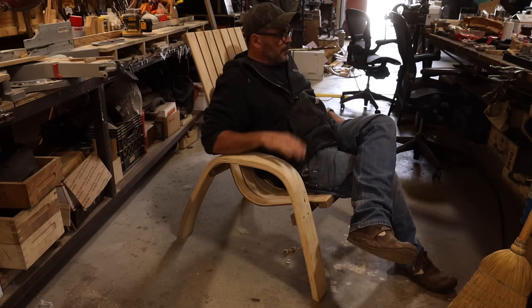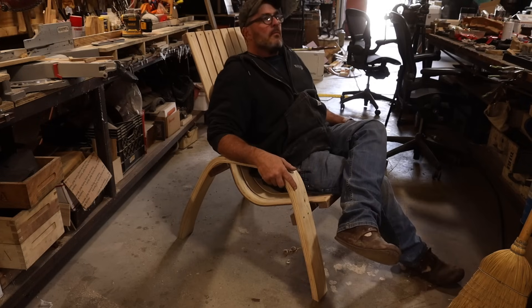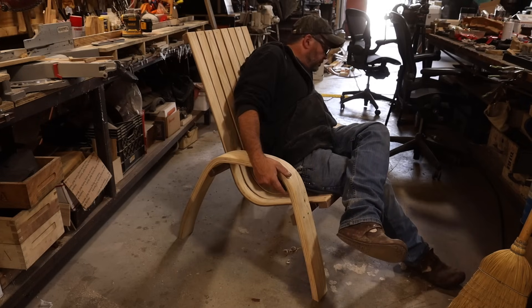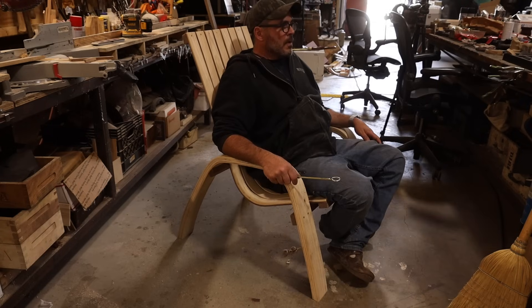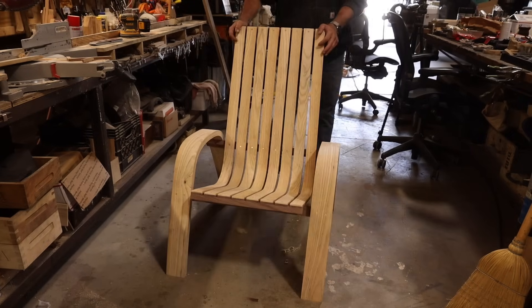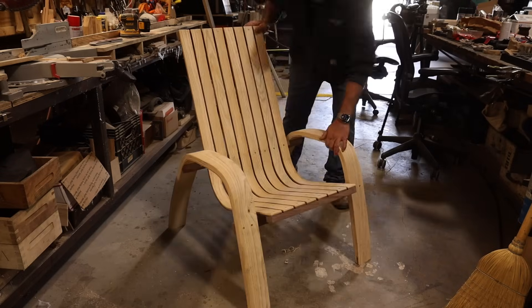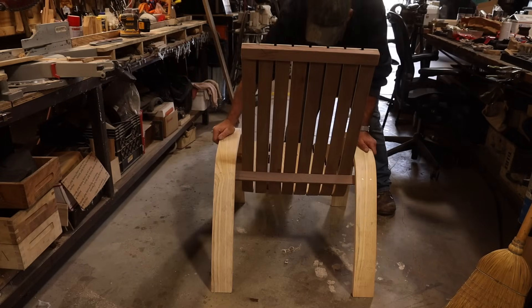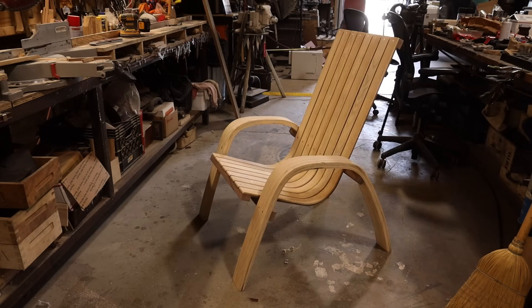I hope this project inspires you to get yourself a steamer and make yourself a bent wood chair project. Or maybe you want to make bent stems for your canoe or something. I said I'd make the bottom under my knees longer — I could even maybe mod it, add like a bullnose to that. But I'm happy with this. Thank you, and thank you Rockler. Hope you enjoyed this.